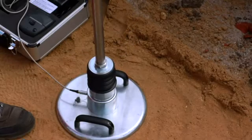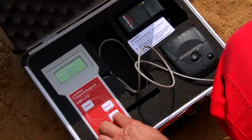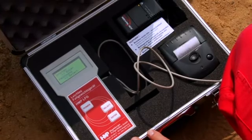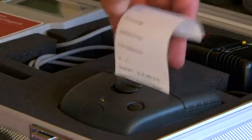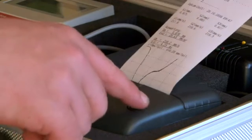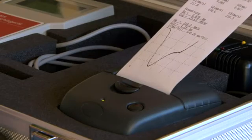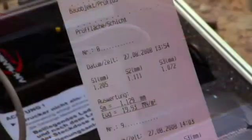After each compression, the display shows the settlement in millimeters. After a series of measurements has been completed, it shows the average value of the settlement, the dynamic deflection module, and the path-to-speed ratio. In order to simplify the analysis, the respective data, time, and a running number automatically complete the dataset.